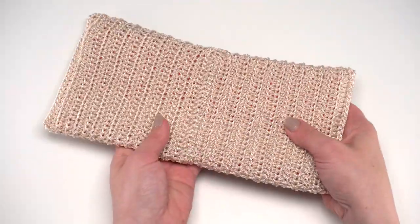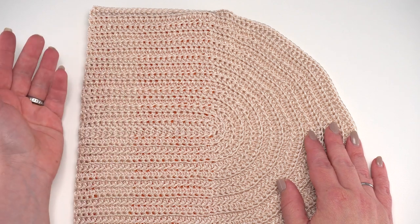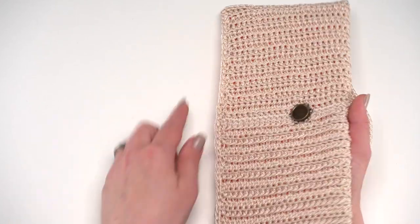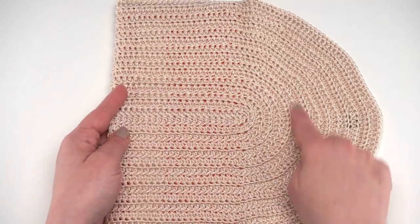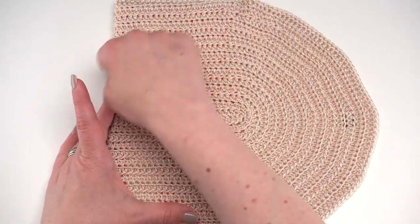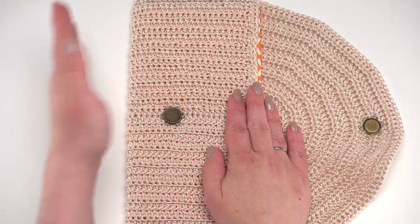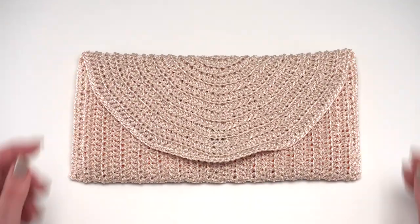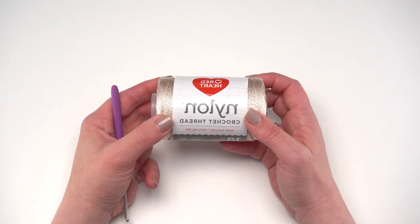This is all crocheted in one big piece worked in rows, sort of like an oval with an end cut off. We start in the middle and crochet this oval back and forth, coming around one end but with a straight end at the other, turning and coming back around. When we're finished crocheting, we fold it up in thirds - one third up this way and then the top third up this way - and seam up the sides to finish our clutch.